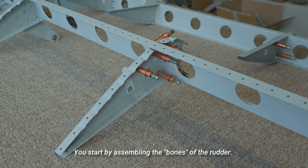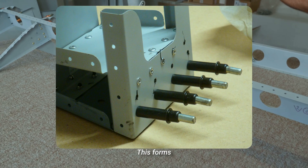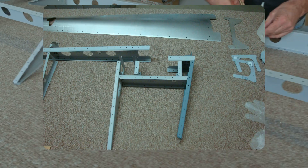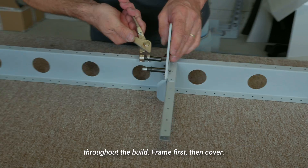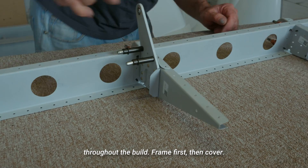You start by assembling the bones of the rudder, forming the main internal structure that the skin attaches to. You'll see this pattern repeat throughout the build: frame first, then cover.